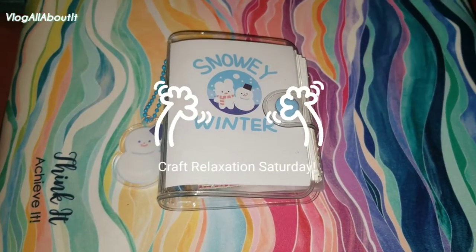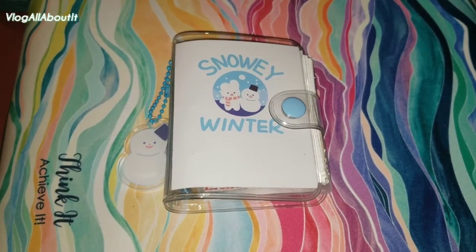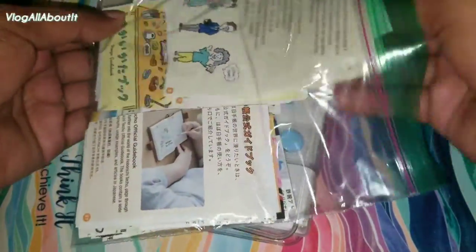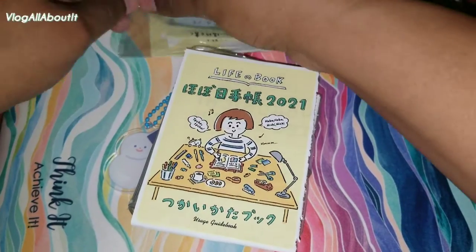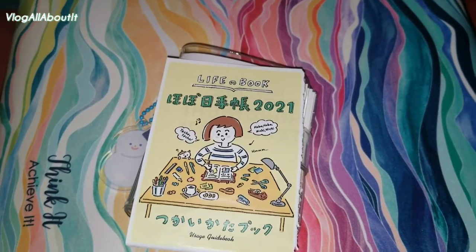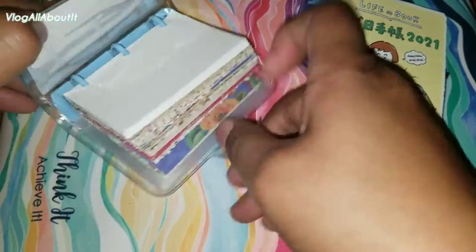Hello everyone! Welcome to Craft Relaxation Saturday. This is a new segment that I am bringing here to the channel. Every Saturday will be a craft-related post, whether it's what you see here or resin crafts — just different types of crafting videos so you can actually see me using the items that I've been unboxing here.